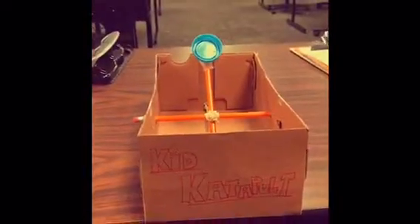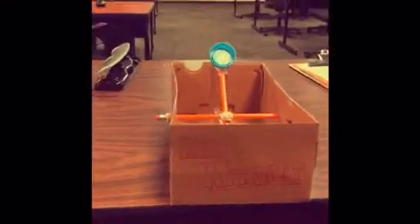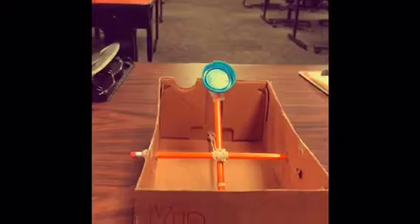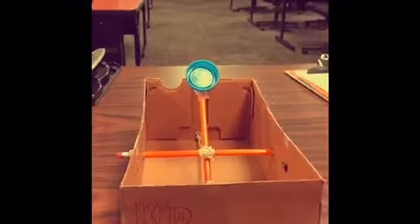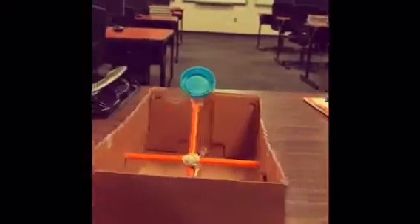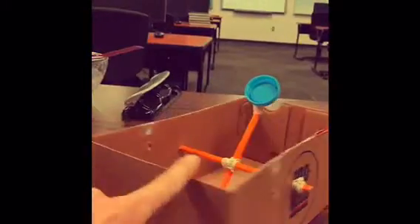This is the final result of the Kid Catapult. With further experience and understanding of this toy, we will come out with personalized custom boxes, as well as cool pencils and colored rubber bands, and we will supply hot glue.